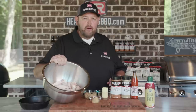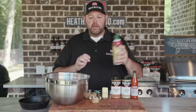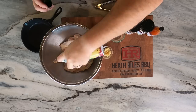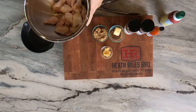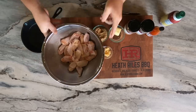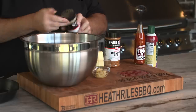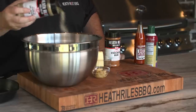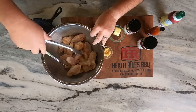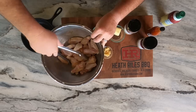Now that I've got my three pounds of chicken wings in the bowl, I'm going to take a little bit of duck fat spray, spray it around, and coat them very well. Then I'm going to take a good base layer of my garlic jalapeno rub, get that on there, and kind of just shift that around with these tongs instead of getting my hands all in the chicken.